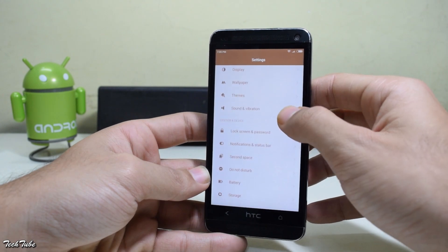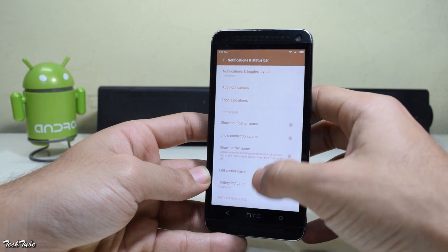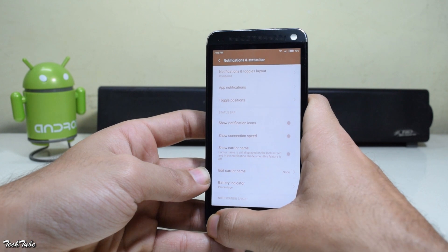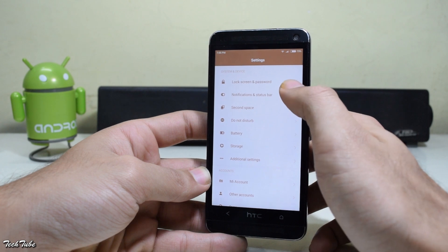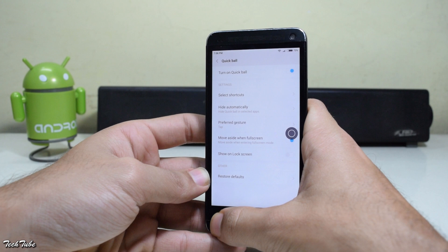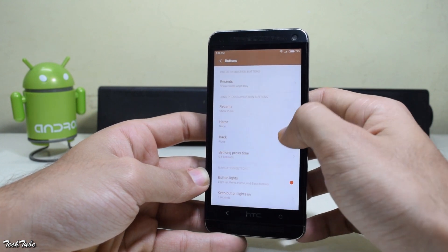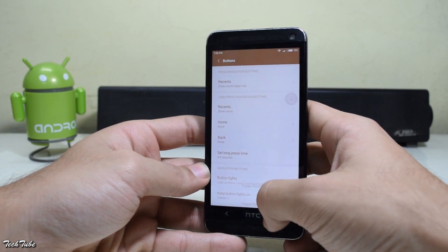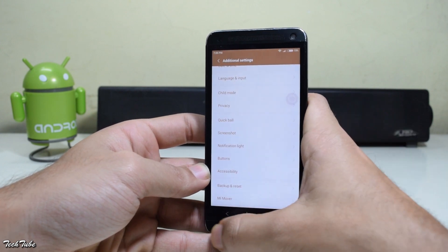You get a lot of customization directly ported from MIUI 8, including the status bar. You can change your battery display settings. You get second space, quick ball with all the navigation buttons, and you can also map the current buttons according to your preferences. You also get dual apps. So basically all the features and customization from MIUI 8 are available on this custom ROM.